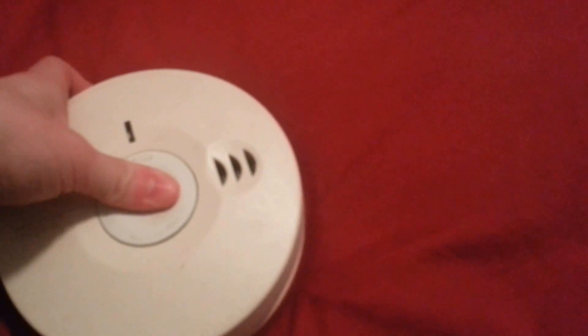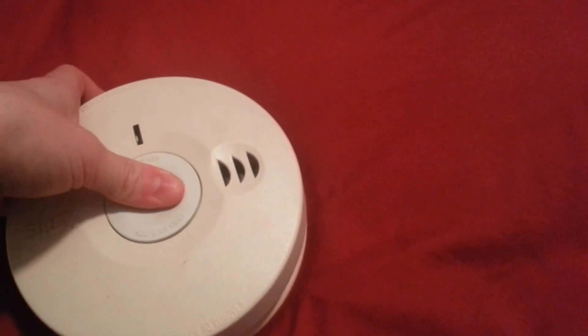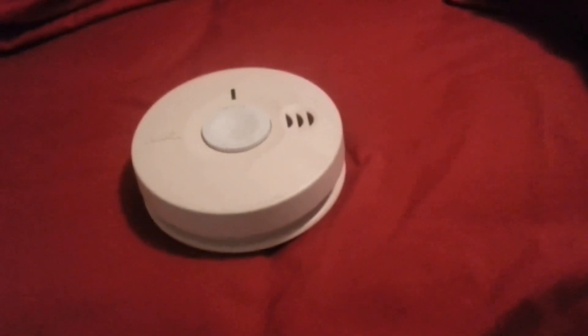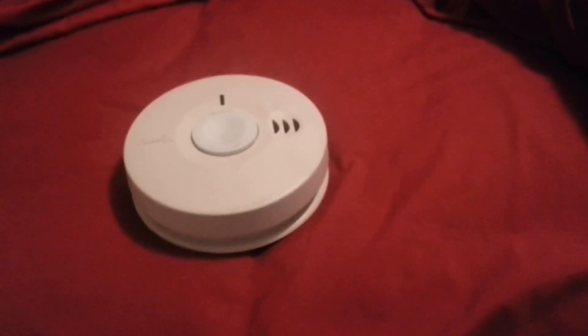Alright. The FireX 1. Beep. Beep. Beep. Beep. Alright.